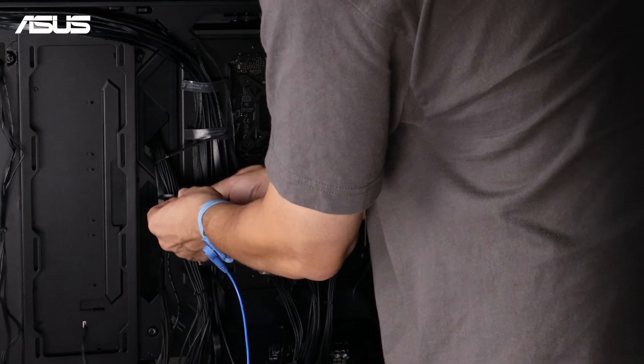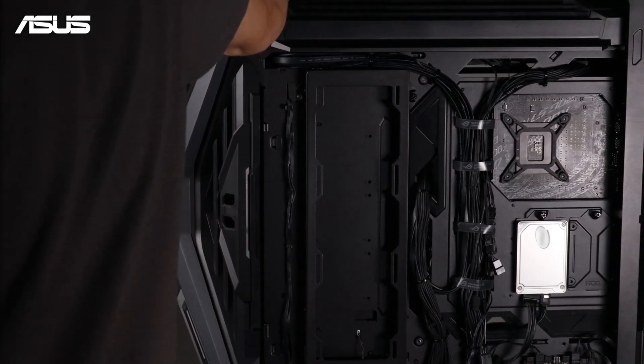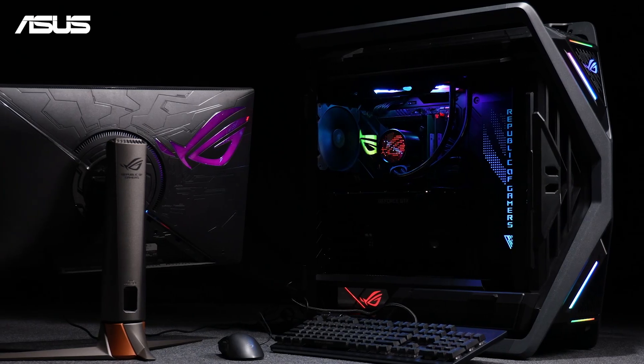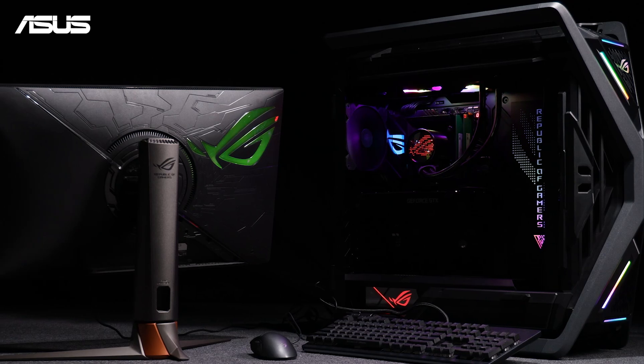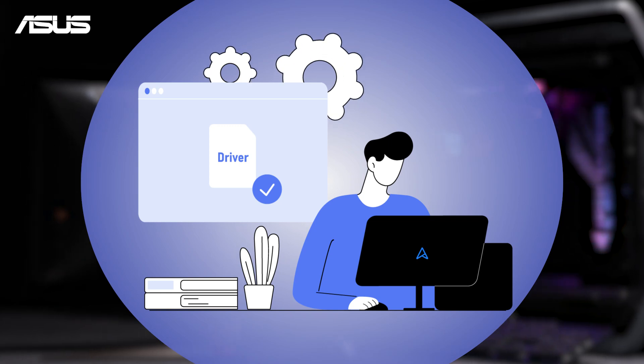Organize the cables for better airflow and to avoid interference with other components — your installation is complete. You can close the chassis and power on your PC to check if everything is working properly. Don't forget to install the latest drivers for each component for optimal performance.